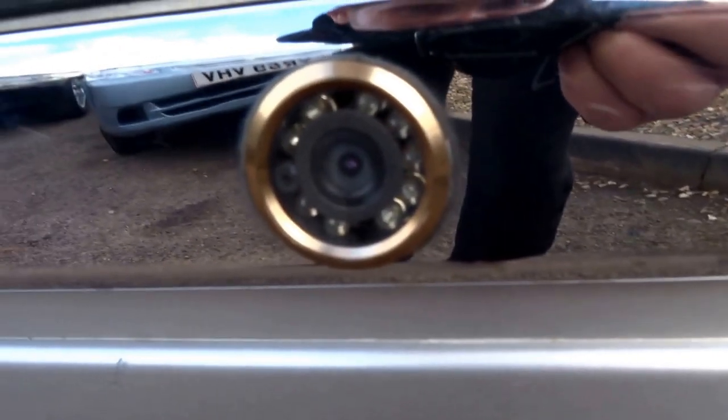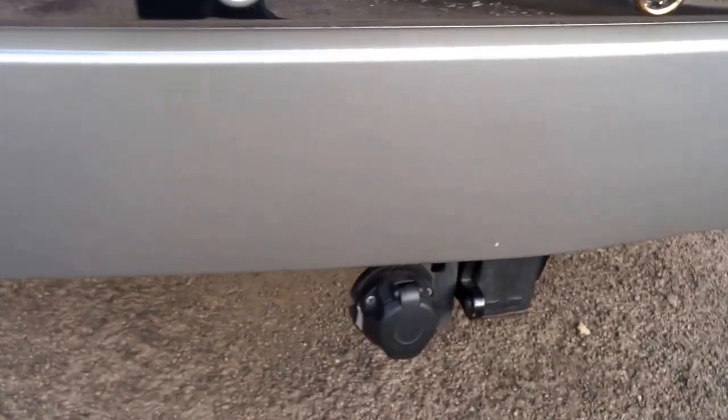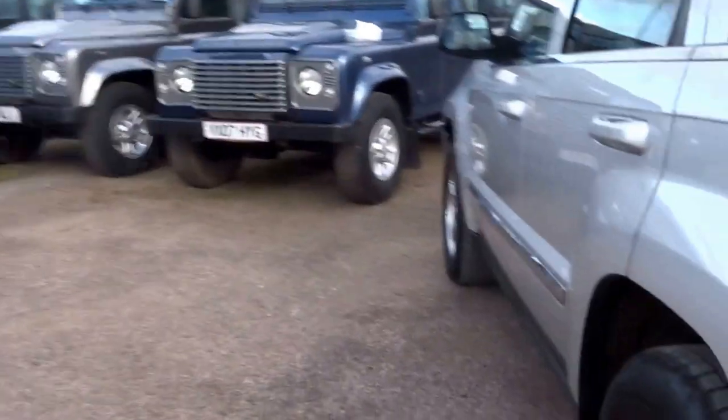Rear parking sensors and you've also got a reversing camera which we will get to — I'm pretty sure it's got night vision as well. Detachable tow bar, five spoke alloys, tinted glass, and roof rails.